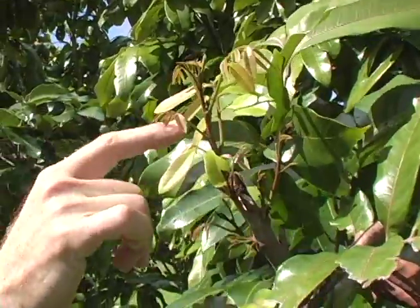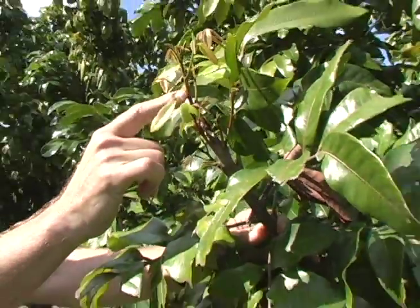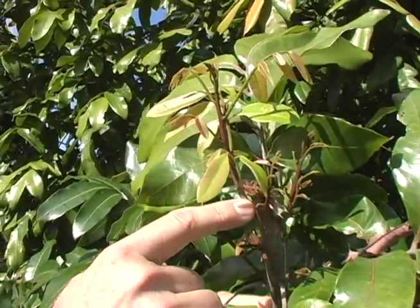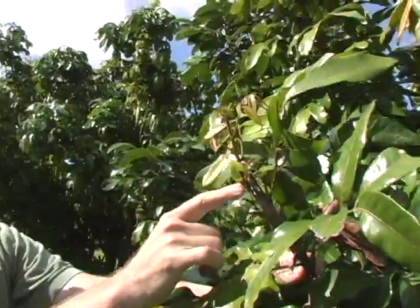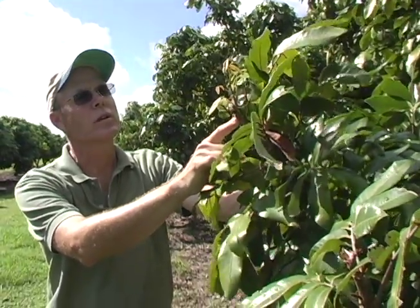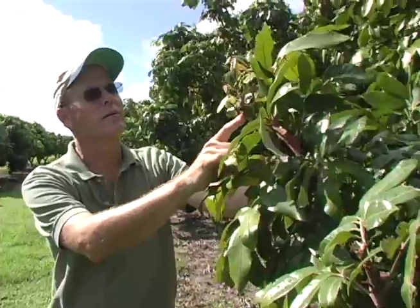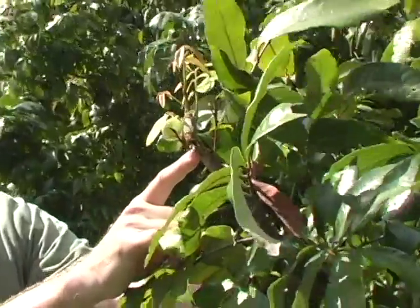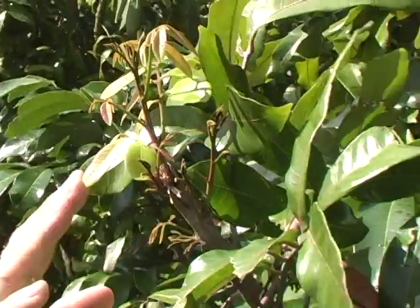It is very unlikely that any of these new shoots will be old enough to flower in the spring, and that's okay. It's just to show you that this new growth at this time of year is really not going to be of sufficient age to flower probably this coming spring — just as an example.